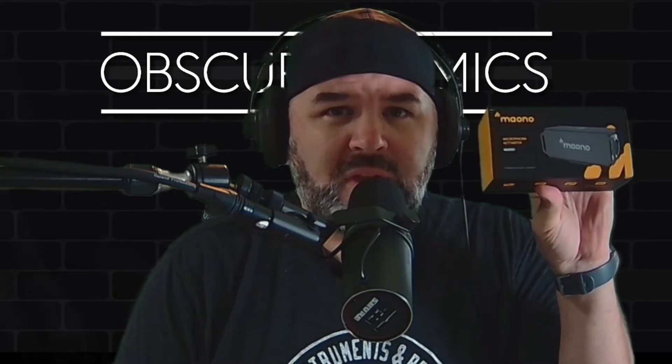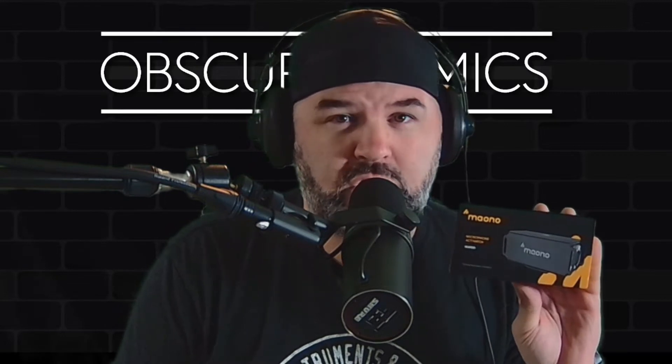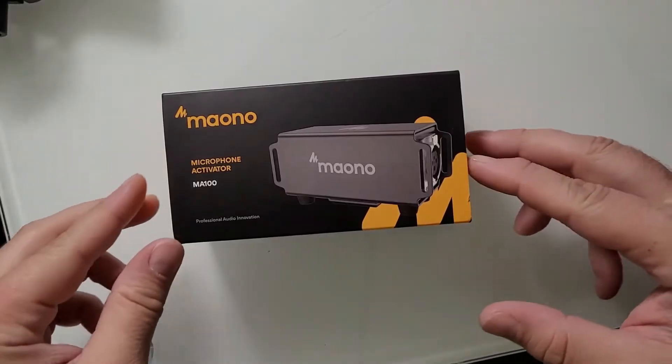Anyway, using the SM7B on the M-Audio Fast Track 2 that I covered in the last video. Moano sent me over something — they sent me a mic activator. I know the market is a little flooded with these right now, but if this can be a good insertion into that arena, why not know about it? Moano MA100 mic activator — let's take a look.